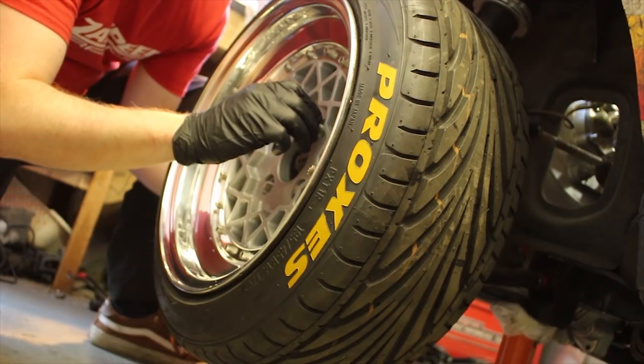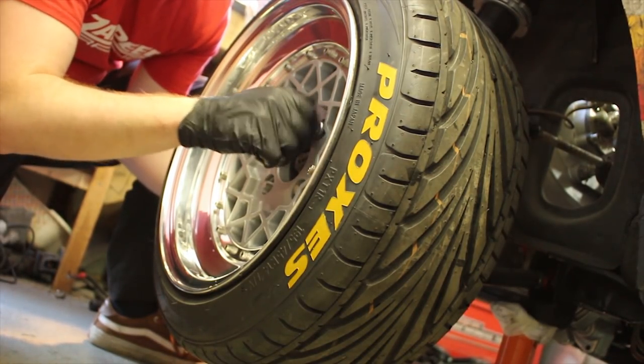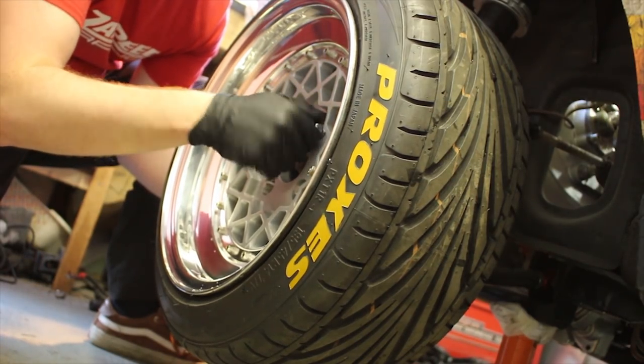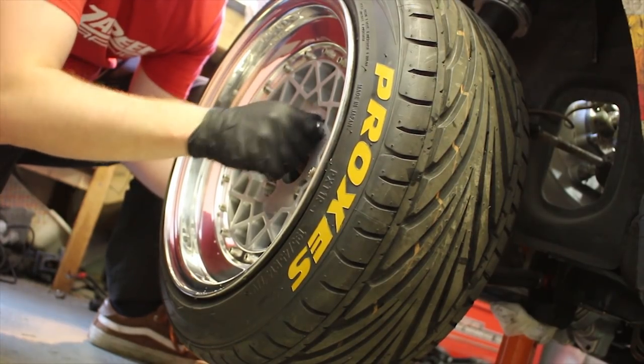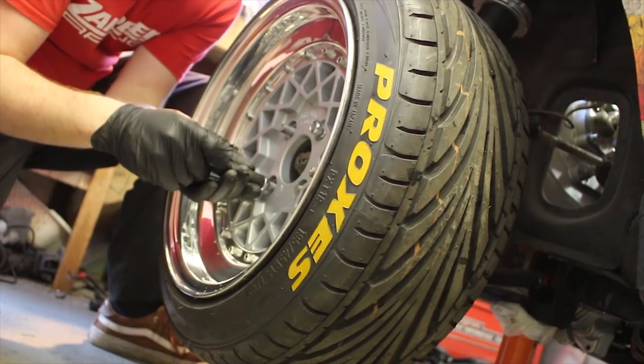More offset on a front-wheel-drive big power car means more crappy torque steer. These have had the backs machined off of them to try and pull the wheel further over the brakes and the hub to prevent that from happening — something that Zach was developing when he was playing around with the Fiesta.